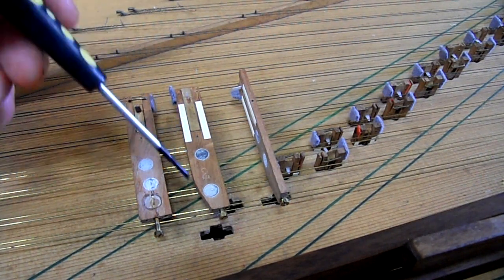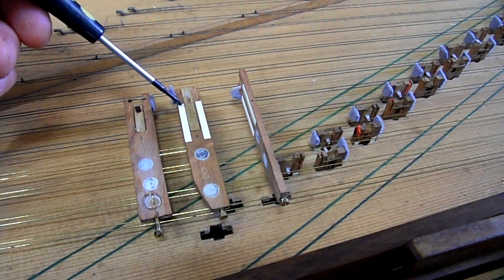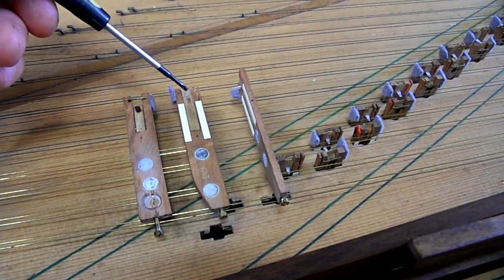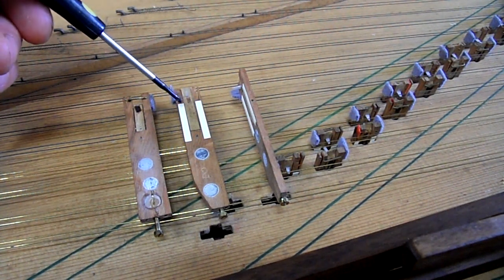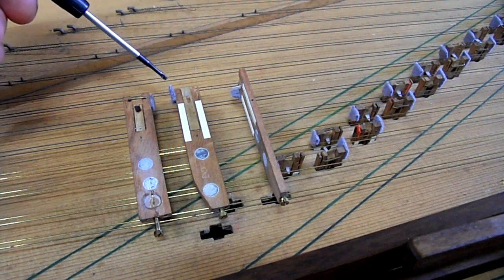Some of the jacks were sloppy in their jack guides, so a couple of strips of thickish paper glued onto the front of the jack then gives you just slightly more room for length in the plectrum, which is handy, and stops the jack flapping around and being unreliable.